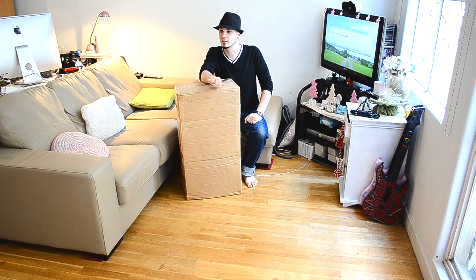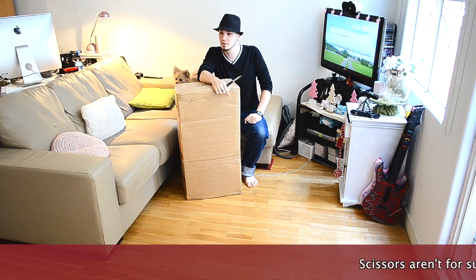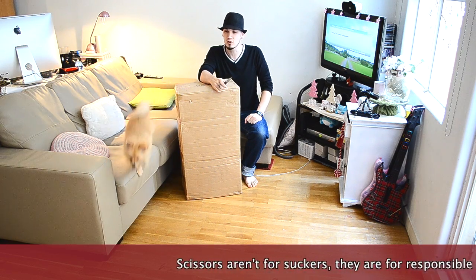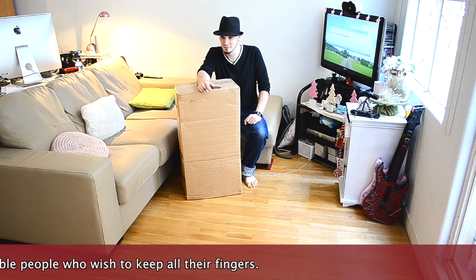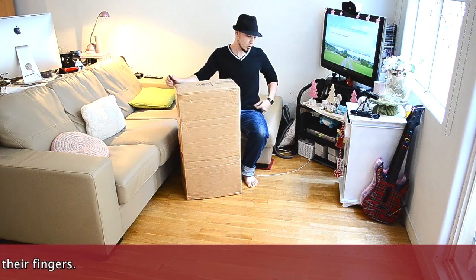Do you think that's enough legal coverage? I gave you a pair of scissors. Scissors are for suckers — you don't open a box with scissors, you open it with a knife. When you cut off a finger, I'm going to take you to the hospital. That's fine, I'll look cool while doing it. Knives are not cool.